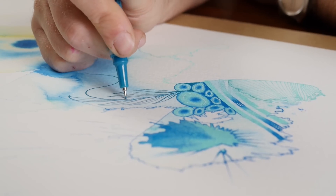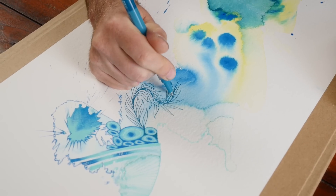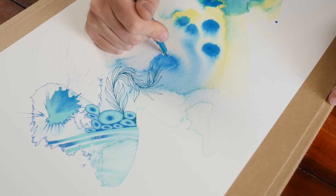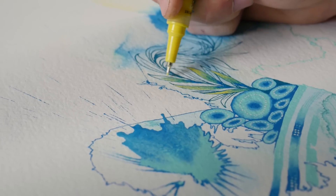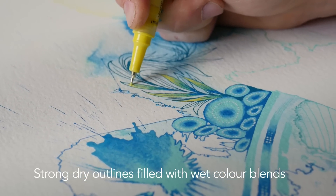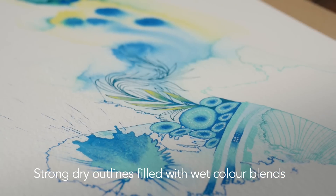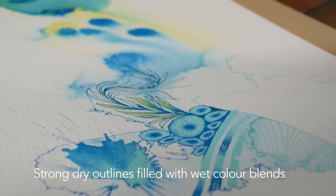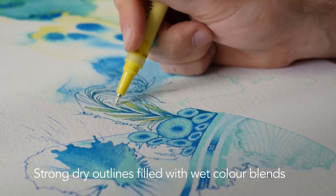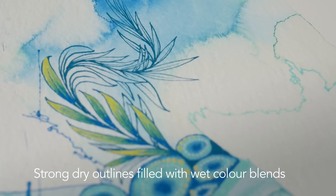Here we've drawn out a small floral pattern, and using the two different techniques of the pen — the wet blending technique over already dried paint — it allows us to get quite a graphic feel. We have a strong outline for each of the leaf shapes, and then inside we lay down a little bit of blue at the stem, extending that with the yellow pen to get a nice colour blend out to the tip of the leaf, where it returns to a really bright yellow.